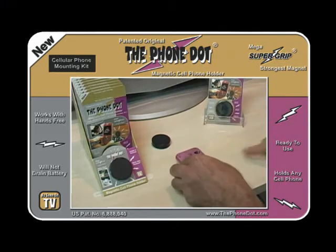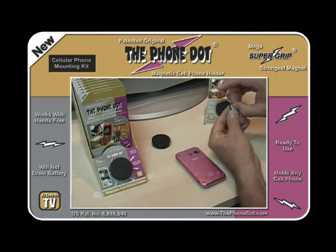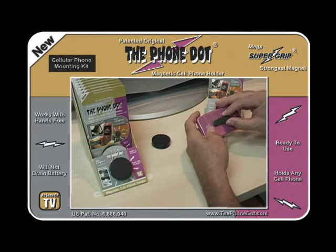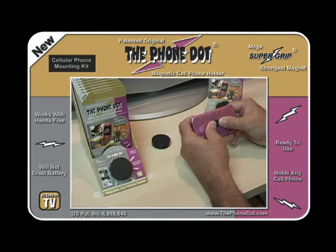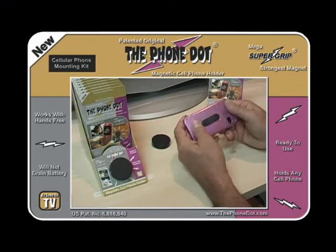For demonstration purposes, let's put another adapter on to show how easy it is to attach and remove. If you need more adapters, go to thephone.com under accessories and you can buy as many as you want. If you have more than one phone and only one Phone Dot disc, you might want a couple of extra adapters anyway.